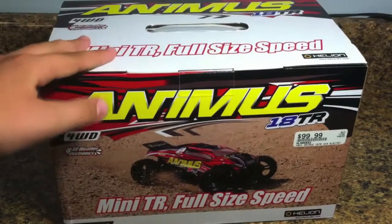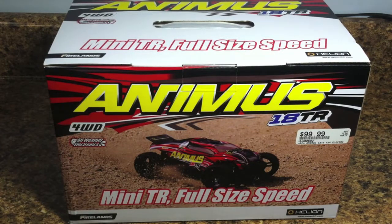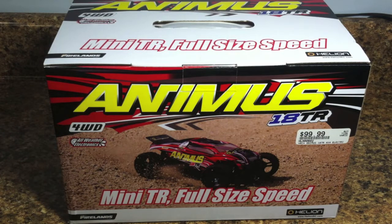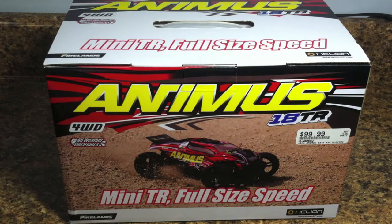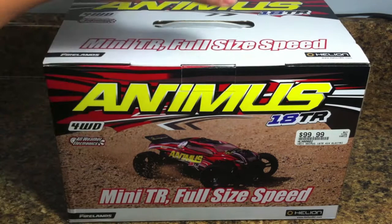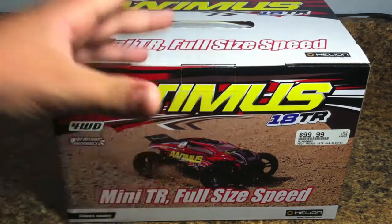There were two other little Animus mini cars — one was a monster truck, and the other one was a short-course Traxxas Slash-type of truck. Both of those were a little bit more expensive, and they did have headlights and taillights, which was really cool. I was told that the chassis of all three models is the same — just different tires and different bodies. So maybe down the road we could change the identity of this car and get a different body and some tires.